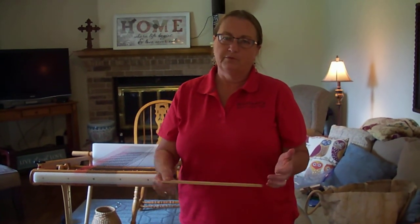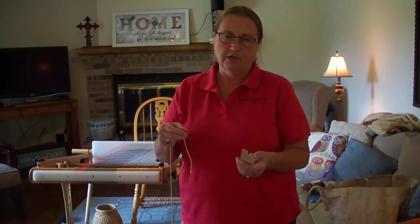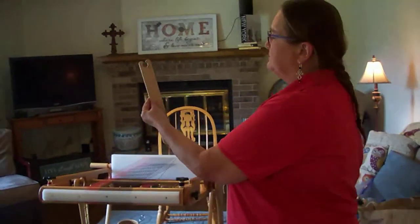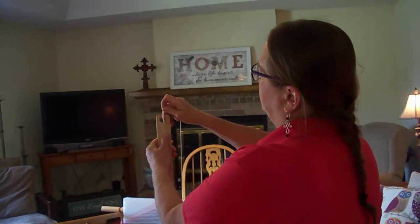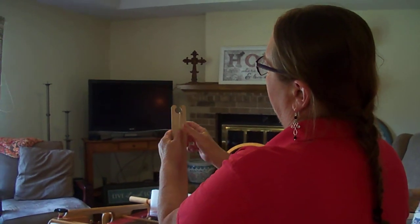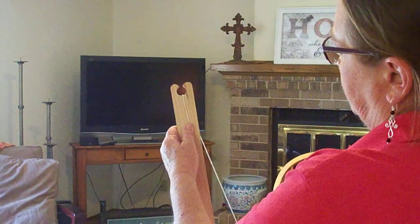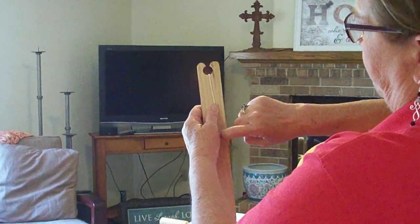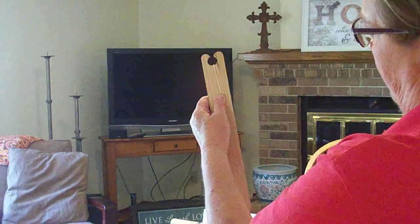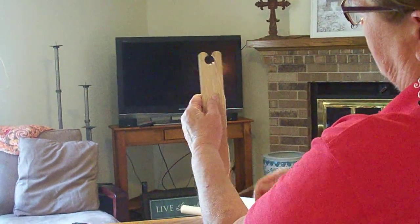you're able to put more of your weft thread onto your shuttle. The way I learned to do it was to hold the shuttle out in front of you like this. Put your end there and grab hold of it with your thumb. Now we're going to wrap just this side, and every time we wrap it we're going to come from the back of the shuttle to the front — back to front, back to front.